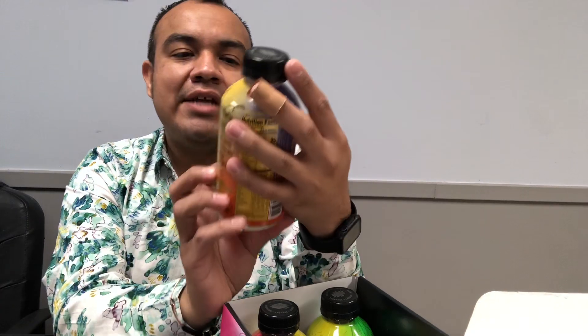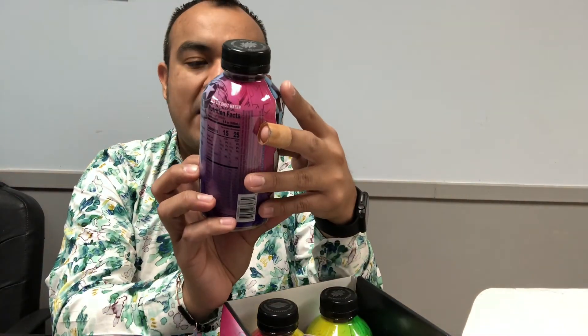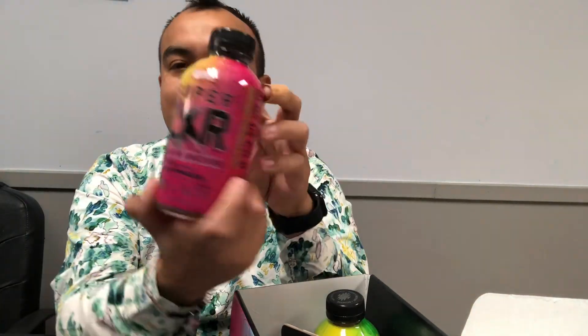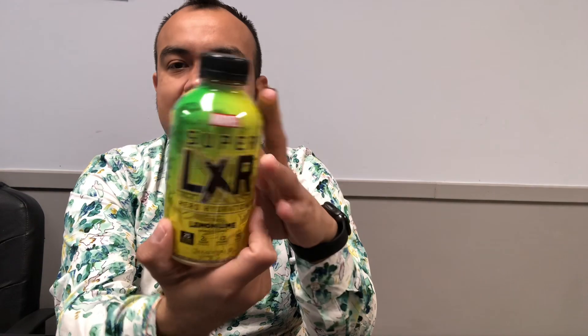Oh my gosh, look at this! It's an Arizona collab with Super Hero Hydration. There's a peach mango flavor with only 25 calories, then we have the acai blueberry, the dragon fruit watermelon — I really want to try that one — and a citrus lemon lime. It's all by Arizona. How cool is that?